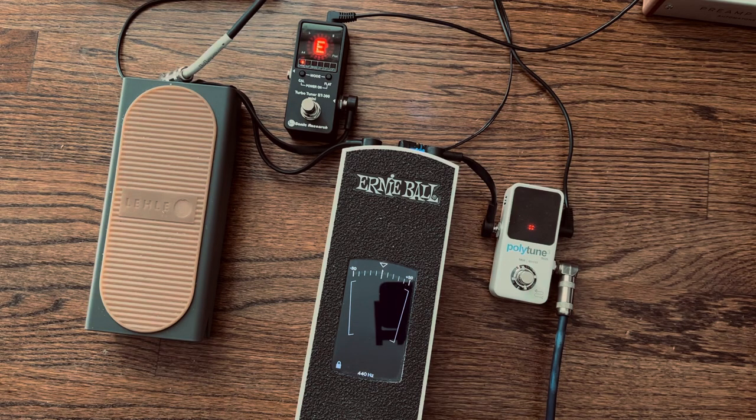I like the ST300 Mini better than the Polytune 3 Mini because I hate the poly mode of the Polytune - I think it's gimmicky. I can't imagine under what circumstance you'd use that when playing a chord or open strings. The Polytune does track really well, has a small footprint and a buffer built in, but there's something about the Turbo Tuner I just like better - mainly the absence of poly mode and the way the strobe displays, so the combo of the Turbo Tuner and the Leila volume pedal is for me.